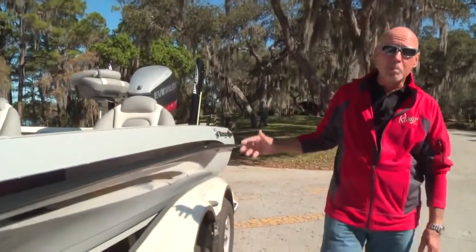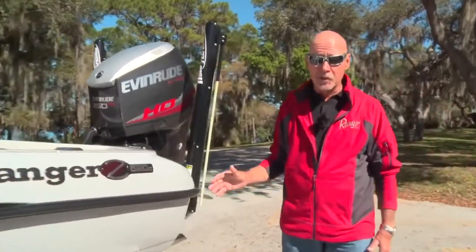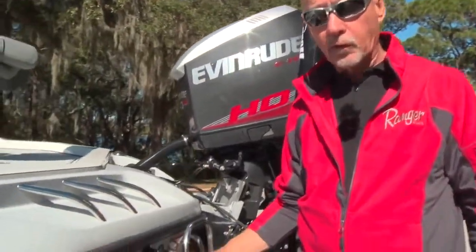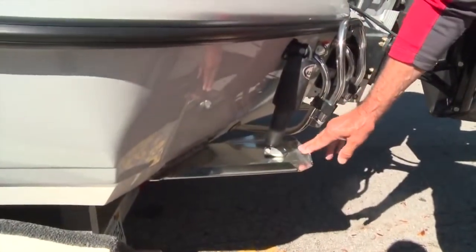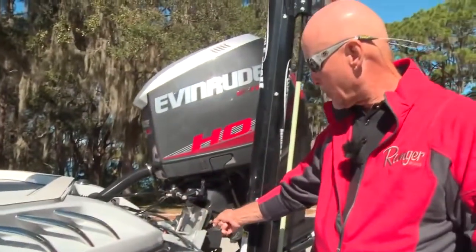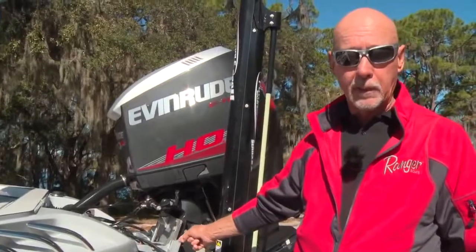When you get back here to the business end of this boat, let me point out something for you bass guys. This is a great feature. We fish a lot of shallow, shallow water in saltwater, and this boat comes standard with Lanco trim tabs — that is a must-have — plus your Bob's Jack plate, another must-have for shallow water applications.